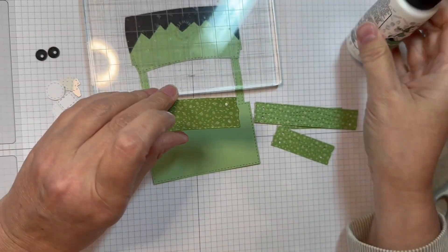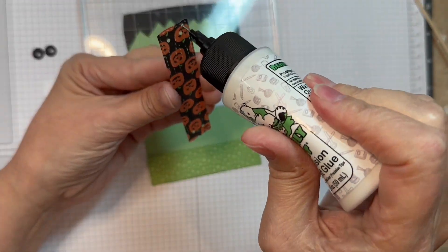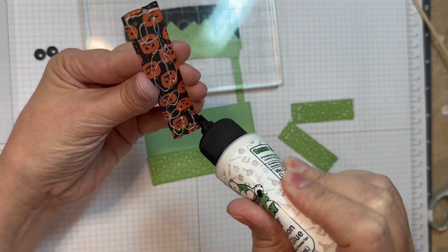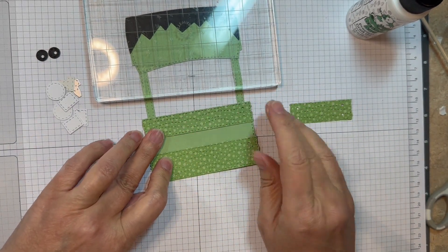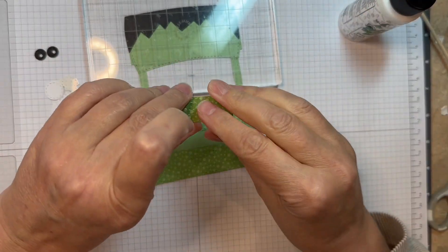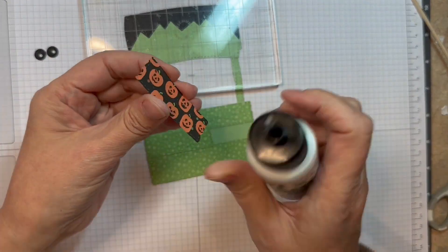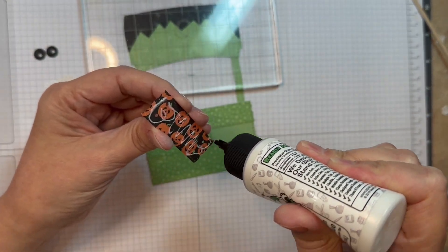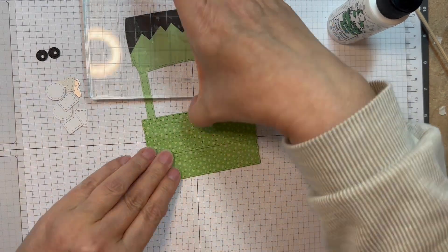I'm just going to stick those down. With this one I have a large plank and a skinny plank and then two little short planks. I'll put the large one on the bottom, the skinny one on the top, and then the other two I will overlap in the center where the nail heads are. You could ink around the edges if you wanted to, but I wanted to leave one plain so you could see how it looks plain versus inked.